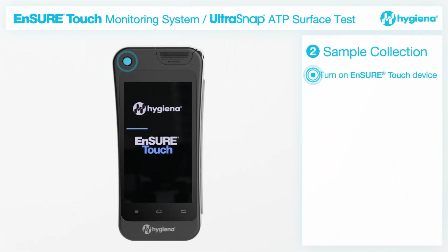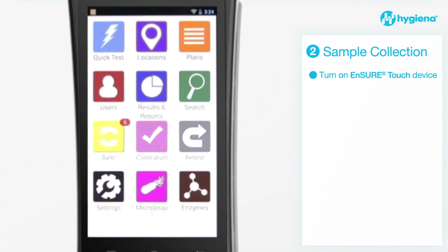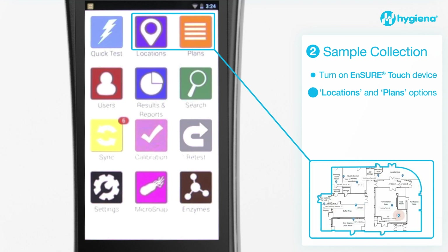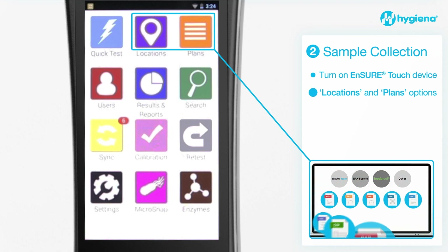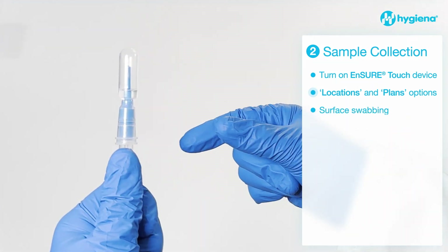Turn on the EnsureTouch before you begin testing to allow time for the system's calibration self-check to run. It is recommended that you use the locations or plans options to use predefined location data to identify the locations being swabbed. This is important if you want to track and trend your results using Hygiena's SureTrend analytical software.